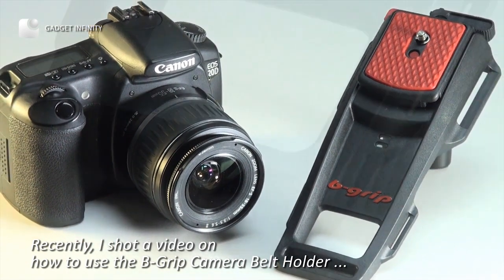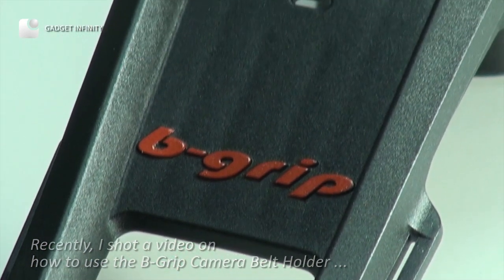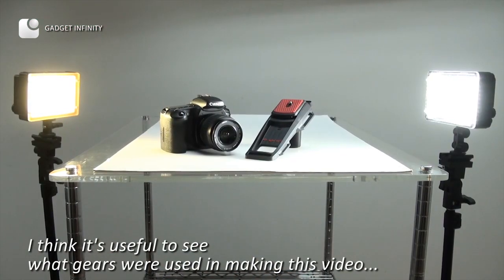Recently, I shot a video on how to use the B-grip camera belt holder. I think it's useful to see what gear was used in making this video.